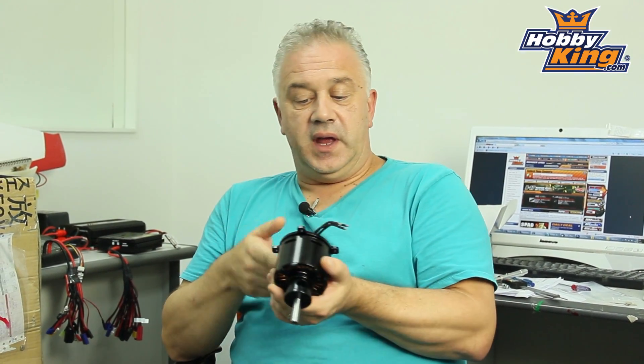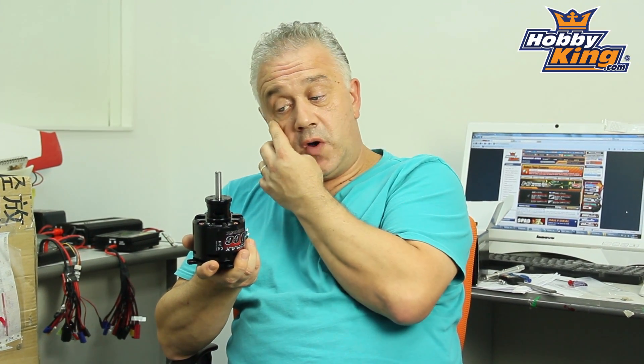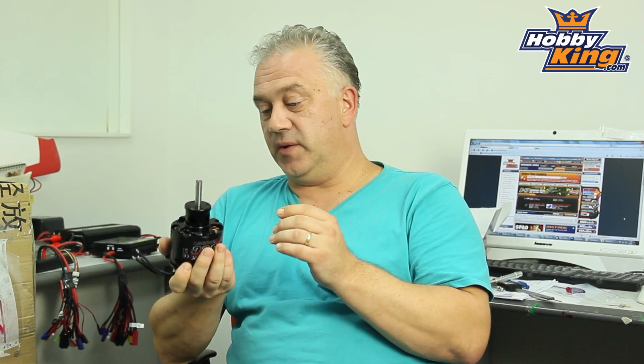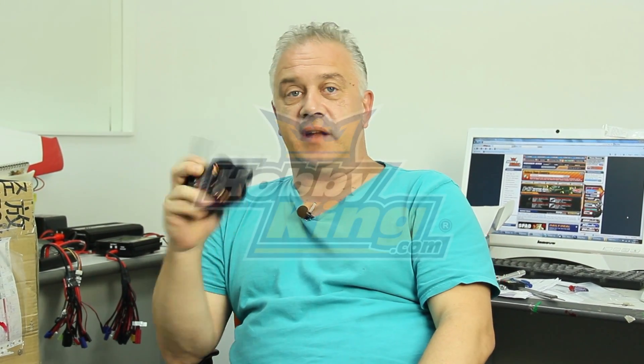Very simple and straightforward. As far as performance is concerned, it is rated for up to a 26 by 12 prop on 12S at 120 amps, which is pretty wild to say the least. Power delivery I'd expect to be slightly different from a gas engine, but it's a whole new dimension. Anyway, have a look for it soon on Hobby King.